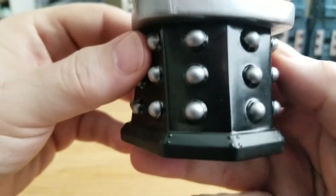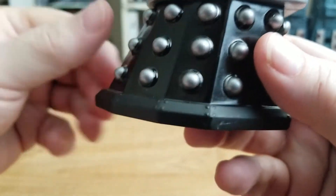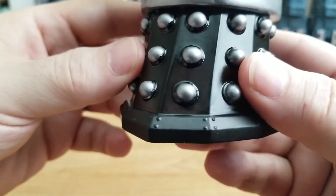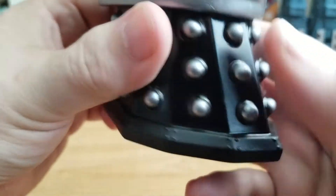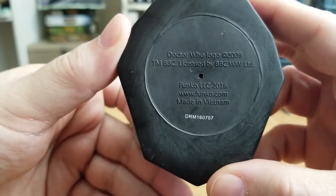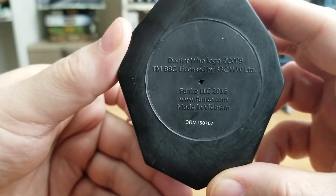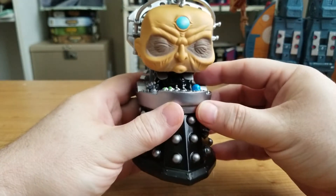And around the Dalek base that's here — because we know from the bottom down he's just pure Dalek, this is travel machine. The rivets picked out here on the base are awesome. And on the bottom we just have the copyright information — Funko and BBC. He just looks really, really awesome.